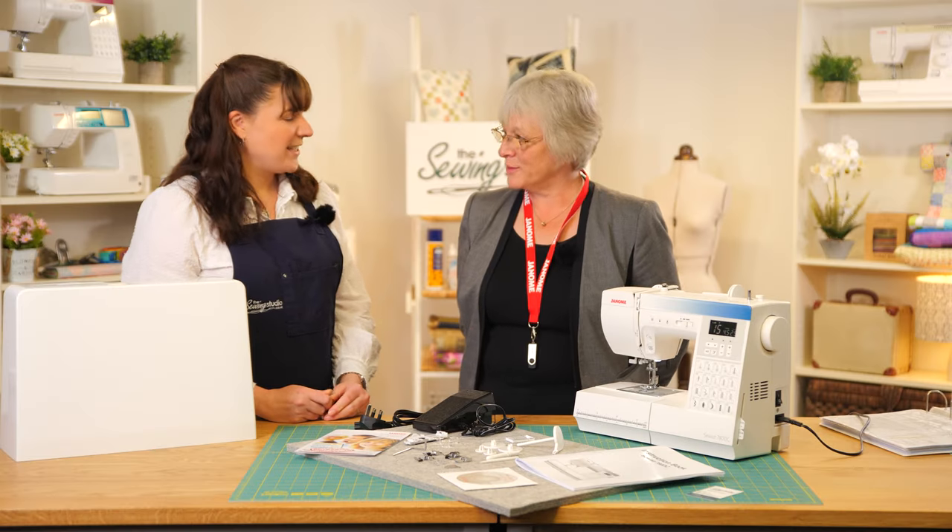Thank you for talking through this machine with us today, Jane. Don't forget, if you're watching on our YouTube channel, to like and subscribe. Thanks for watching!